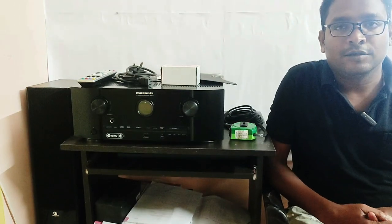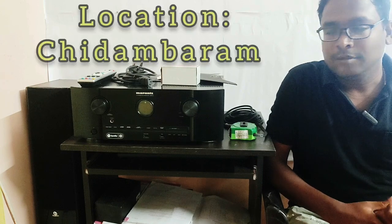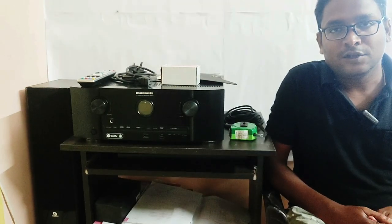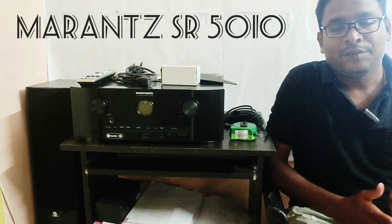Hello guys, welcome to Goodwill Sounds. Today we will talk about an AV receiver — the Marantz SR5010. Let's talk about the features and details.